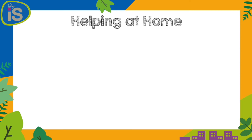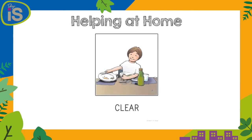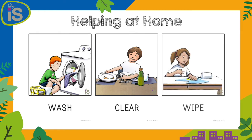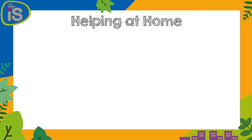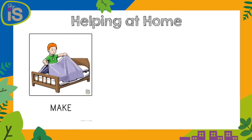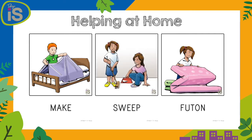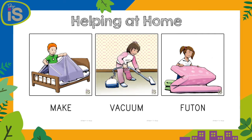Boys and girls, there's lots of different ways that we can help mummy and daddy at home. We can help clear the table, help with washing our clothes, and maybe even wiping the table. There's other ways we can help too — we can do things like make our bed in the morning, or if you have a futon you can fold your futon, or maybe you can help with sweeping or even vacuuming.